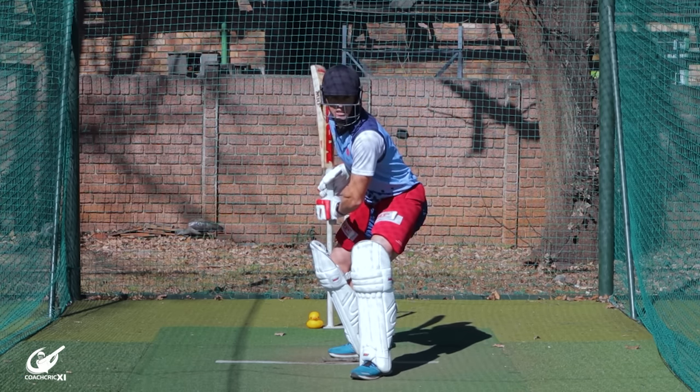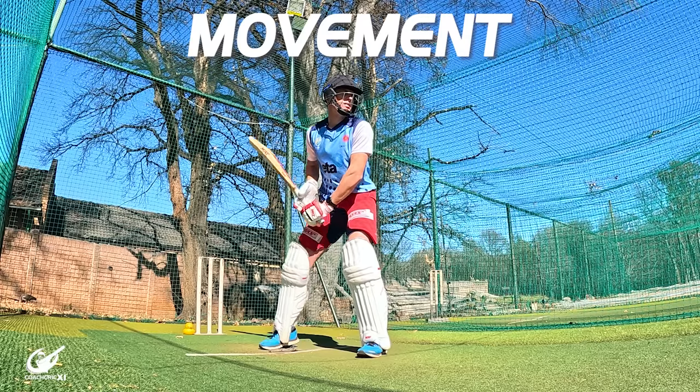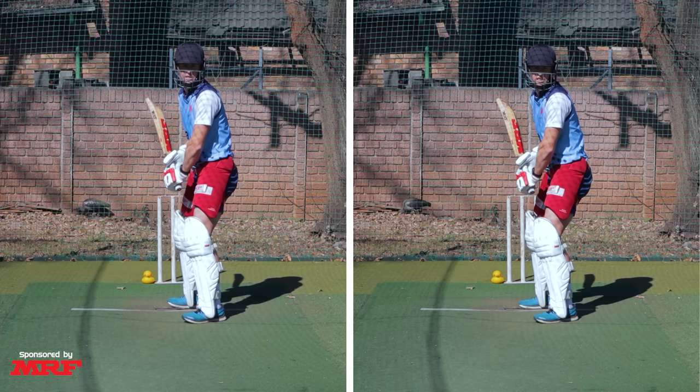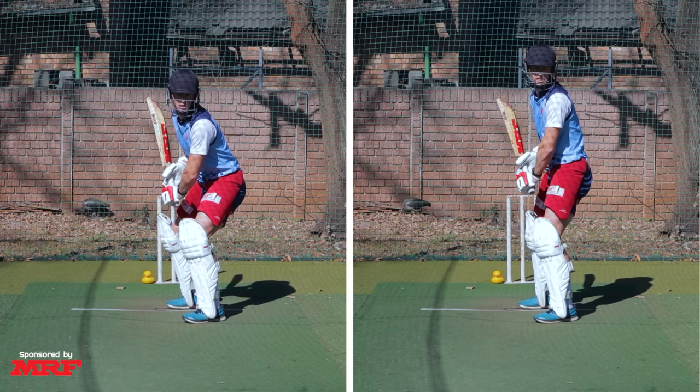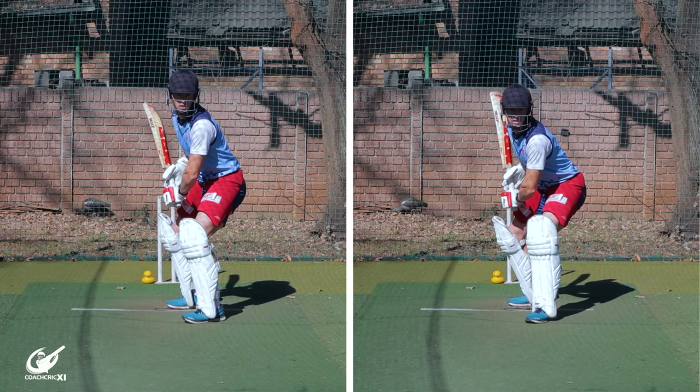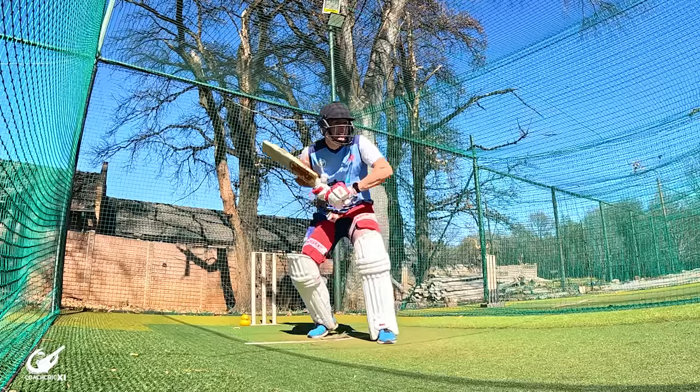It's important to note that there is a slight difference between a trigger movement and a set. A trigger is the movement, while a set is the final position you get into so that you're ready to face the ball. Whether you are standing still in your stance or triggering, the set position is the position we need to get into in order to play the ball to the best of our ability.